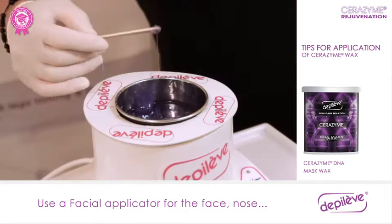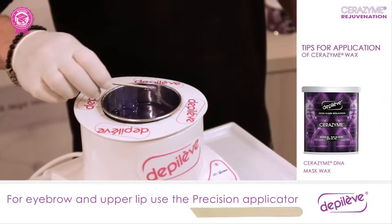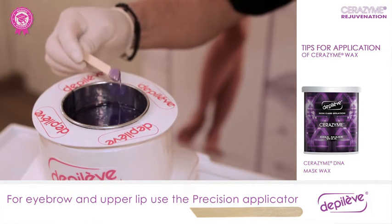For the face, use a facial applicator of smaller size as well as a smaller amount of wax. For eyebrows and upper lip, we recommend the precision applicators with the slanted edge for optimal application.